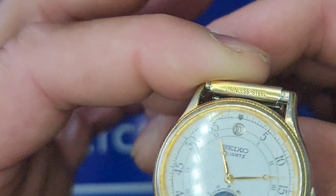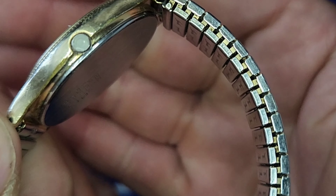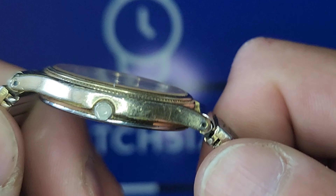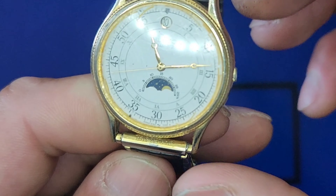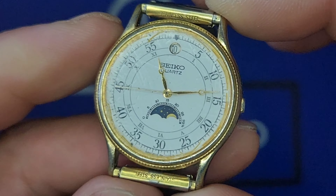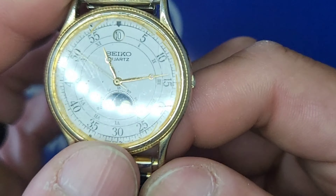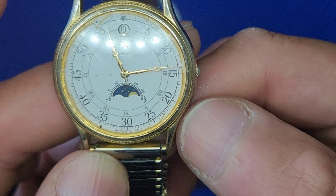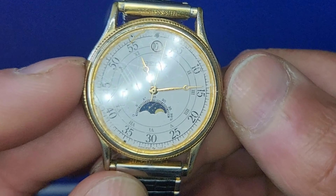You can see the crystal — the crown is not the same color, I think it was an aftermarket crown. It has drill lugs, which is pretty cool. It's 39.6mm from lug to lug, thickness 7.3mm, 18mm lug width — so you can change it up and put a leather strap. It's 33.5mm at the 4 and 11 positions, and 34mm on the dot with the crown.